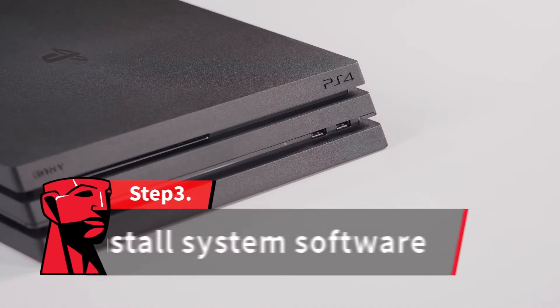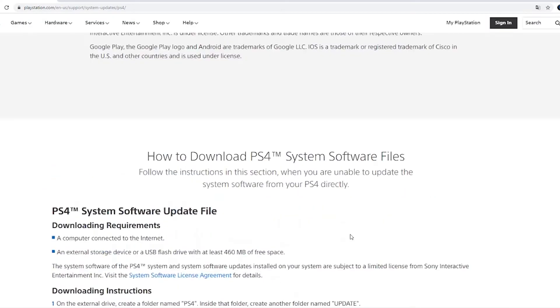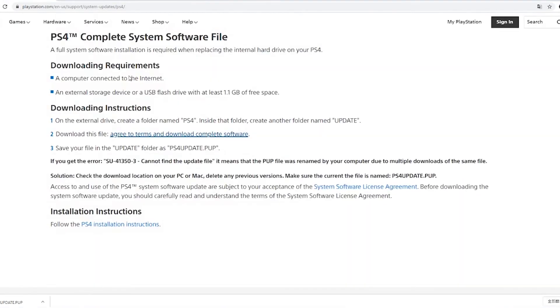After the hard drive has been replaced, the system software must be reinstalled. Using a computer, go to the PlayStation website to download the latest system software. Your USB drive will need at least one gigabyte of free space to download the file.